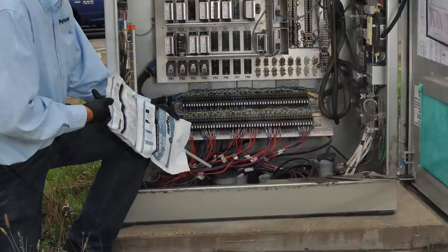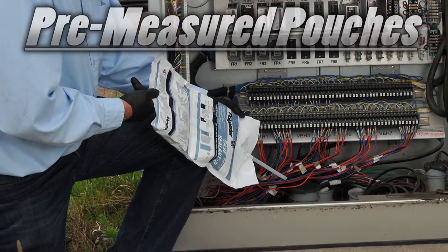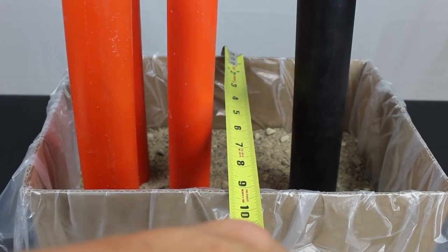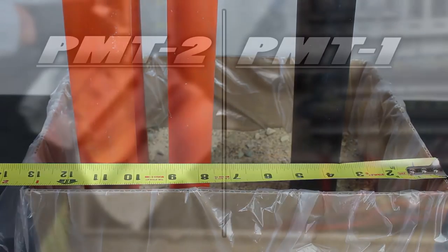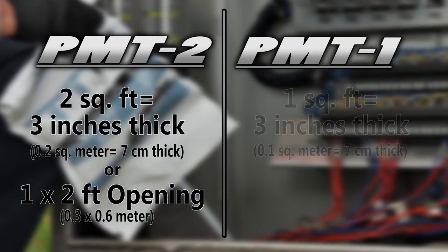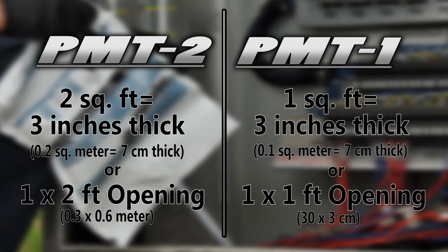Instagrout sealant is packaged in pre-measured pouches for easy installation and on-site mixing. Before installing, determine the size of the area to be sealed. The PMT-2 covers 2 square feet, 3 inches thick, or a 1 by 2 foot opening. The PF-1 covers 1 square foot, 3 inches thick, or a 1 by 1 foot opening.